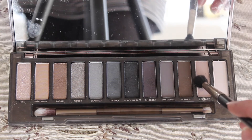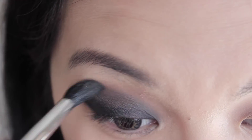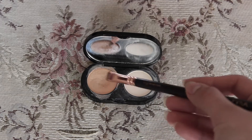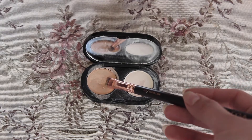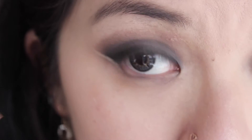To blend out the harsh lines, I'll be using the shade Whiskey combined with Combust and just blend the harsh lines out. Then to sharpen out the outer corner a bit more, I'll be using my concealer from Bobbi Brown.